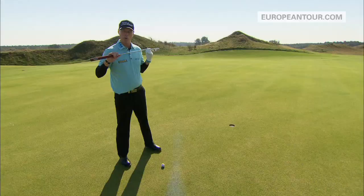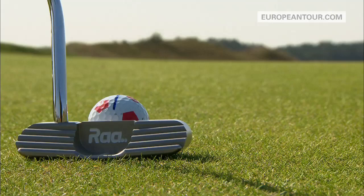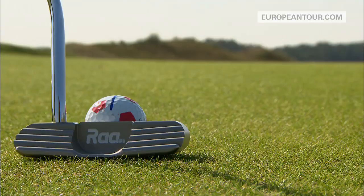The next thing of course is to make sure that your eye is absolutely as far as possible over the ball, and then make sure that the line and the putter are absolutely square to where I want it to go.